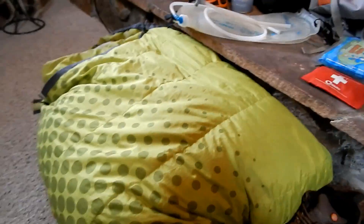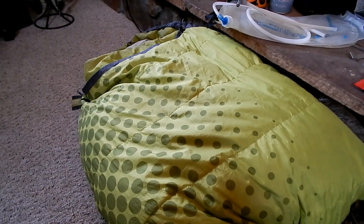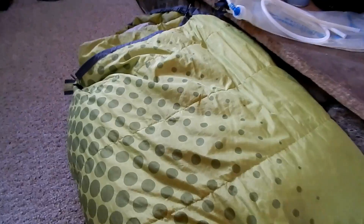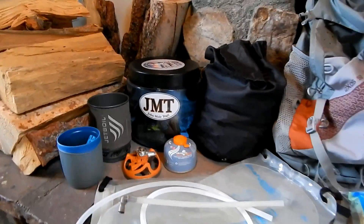My sleeping bag — the workhorse I've had on two JMT trips and almost every single hike — is my Kelty Cosmic Down 20-degree. So that's basically the sleeping arrangement.